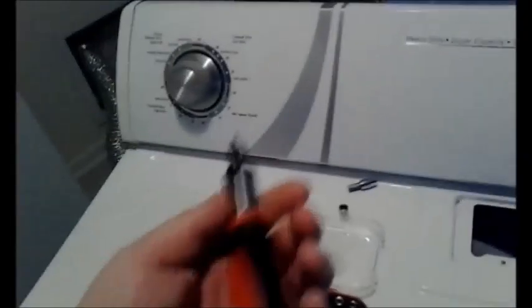What you'll need is one of these — I think it's called a bit driver. It's like a screwdriver, and you'll use it to take out a couple of screws.